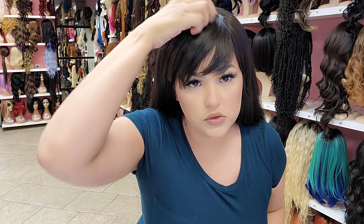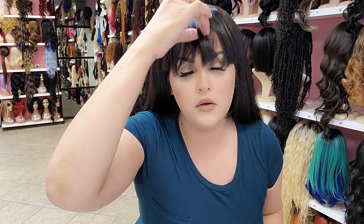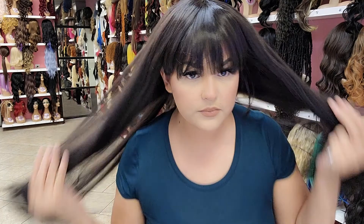And if you don't like the bangs swooped over to the left or to the side, just put them straight down. If you're more of an over-the-eyebrow type of girl, put them like that. Very cute. Go check it out.